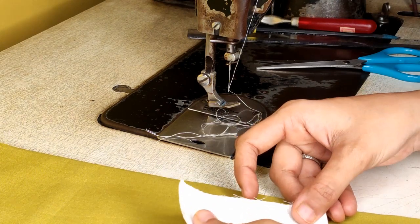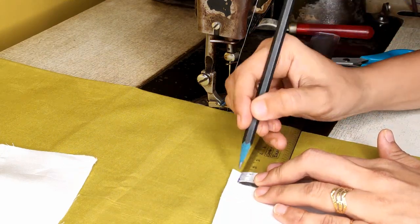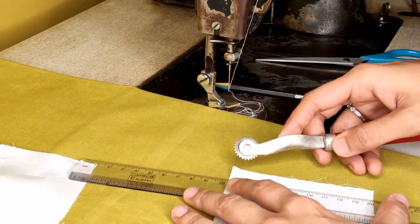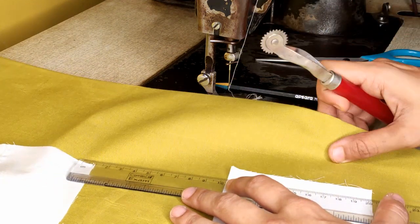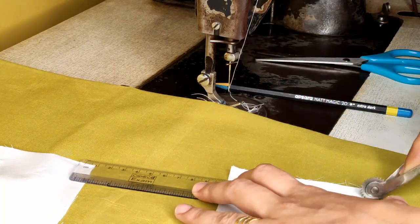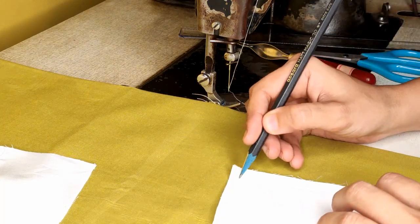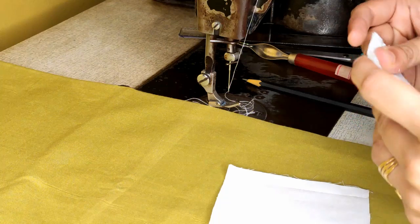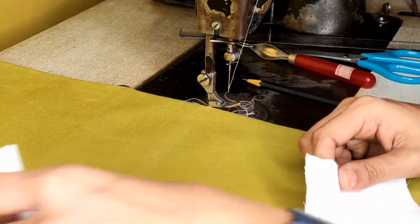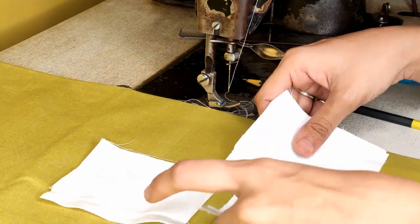Take another two pieces, again mark one centimeter on both sides. Trace it with the tracing wheel. For tracing, place something underneath — either a layer of fabric or your book — so the sharp tracing points work properly. Now start stitching, lock at both ends, and complete. This way you need to complete three samples.